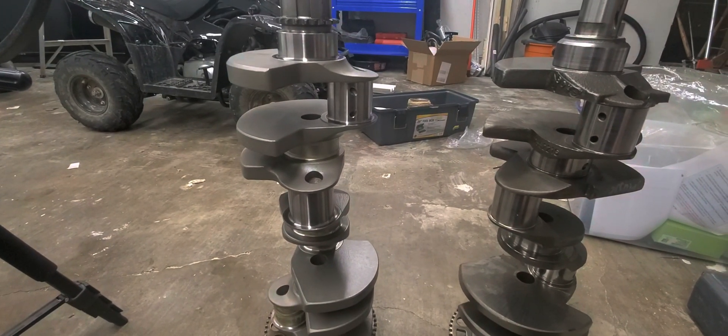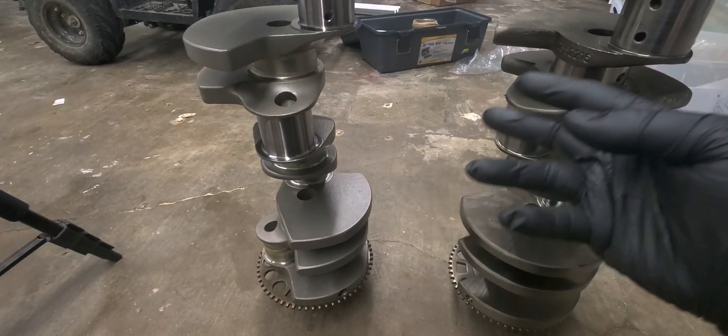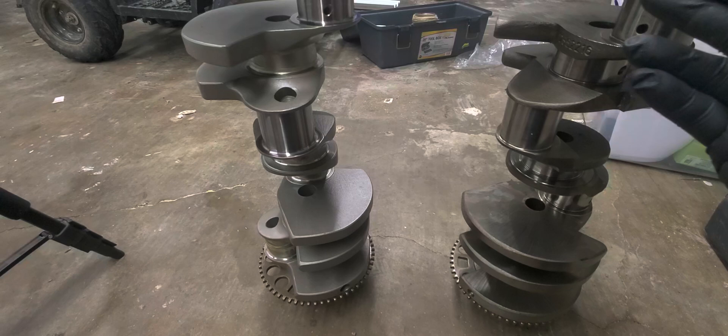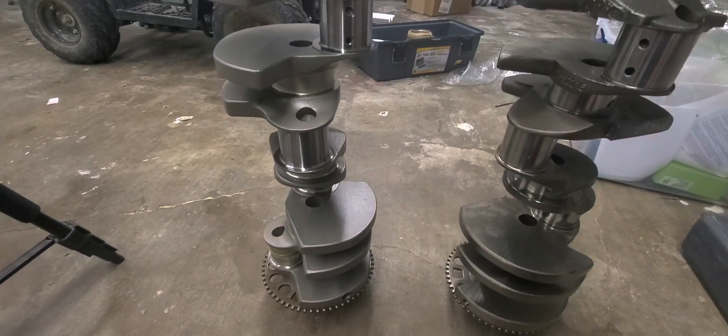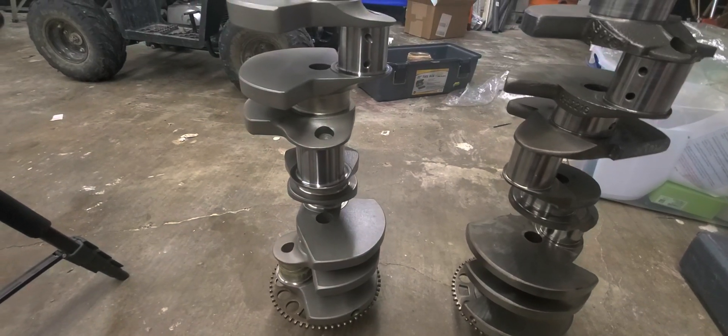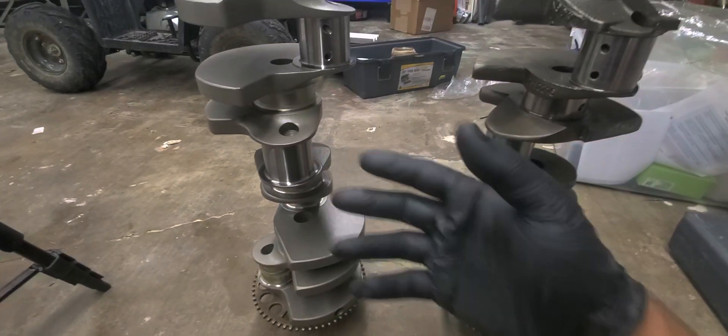Tomorrow I'm taking it to the machine shop. I was just getting everything ready to put in the garage so I could take it out. I thought I'd make this video quick before I do that, because it's going to be about a month before I hear back from them.